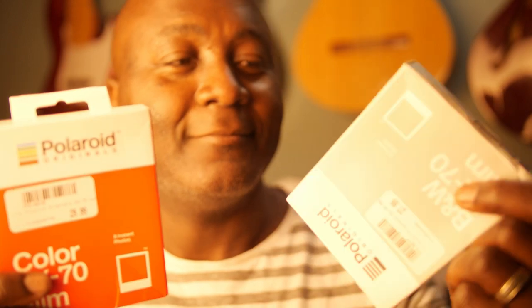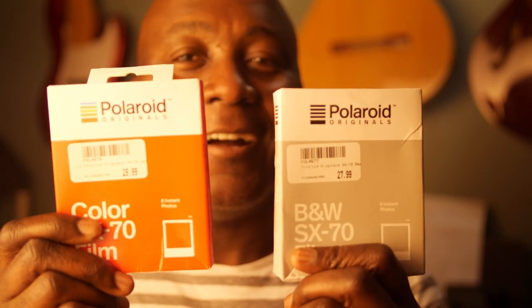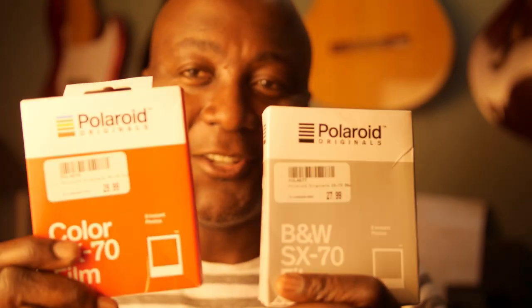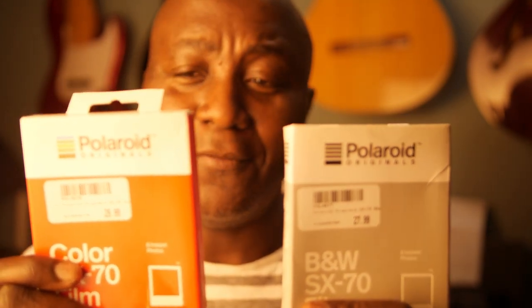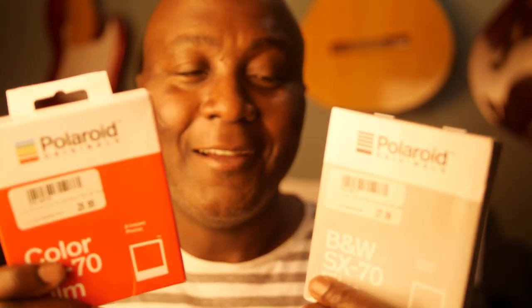I was able to pick up these lovely Polaroid instant films and I'm so excited to share this experience with you guys. I've never shot with this before — I'm really stoked. I'm pretty much a novice when it comes to this, so you're gonna learn this experience with me. Now I'm wearing my Polaroid t-shirt and I'm ready to rock — let's do this.